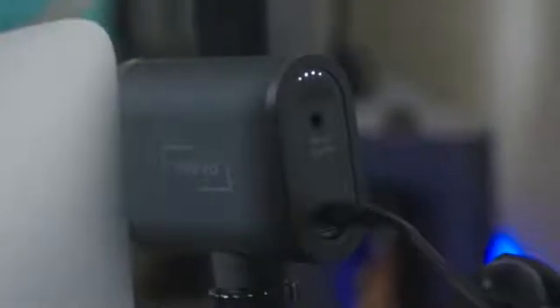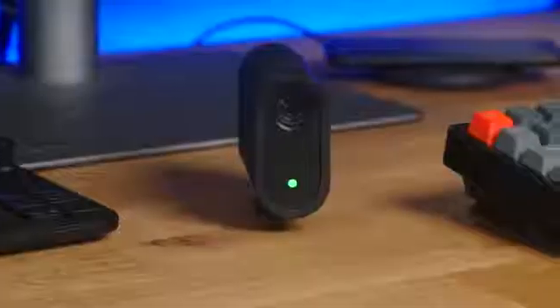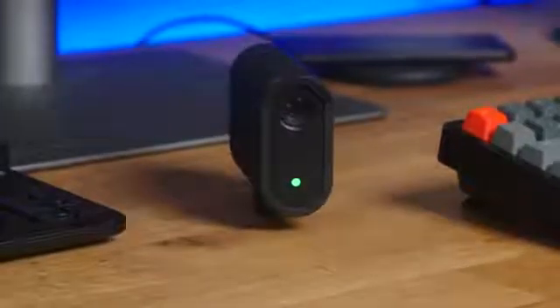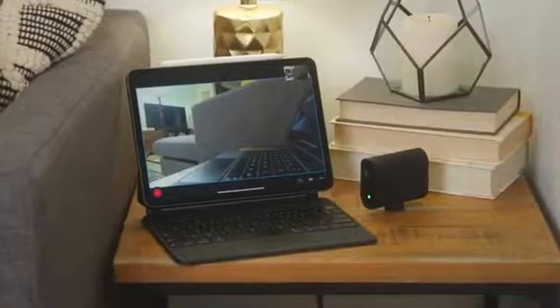Personally, one of the things I love most about the Mevo Start is the simplicity it brings to live streaming. I don't have to worry about a complex setup of extra cables, plug-ins, and adapters. With the Mevo Start and the power of the Mevo camera app, I can look great easily and just focus on my message.